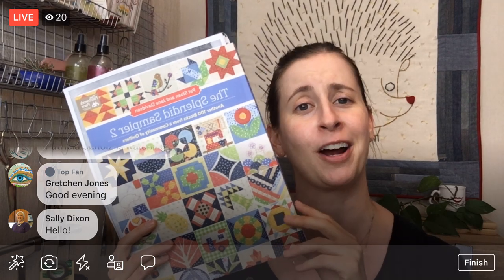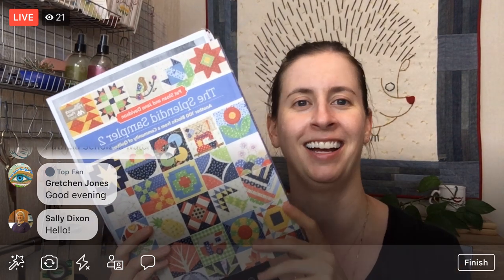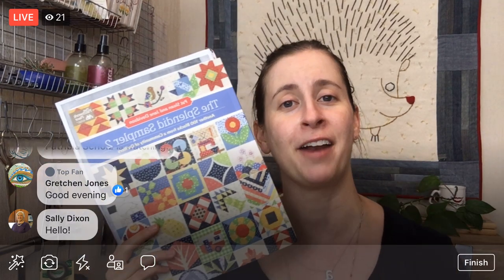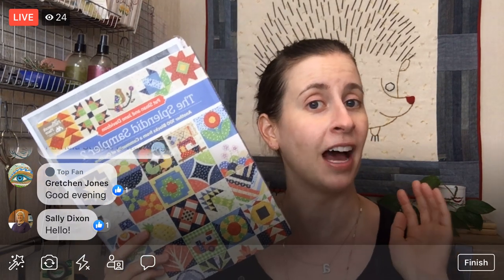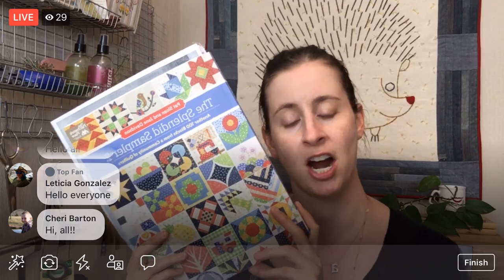We are continuing on the Splendid Sampler 2. I believe we are working on our 44th out of 100 blocks, so we're almost halfway. I know a lot of you have it done already, but I also know a lot of you are just starting. I've been putting the videos for every block on YouTube at Penguin and Fish Movies, so you can check them out there.